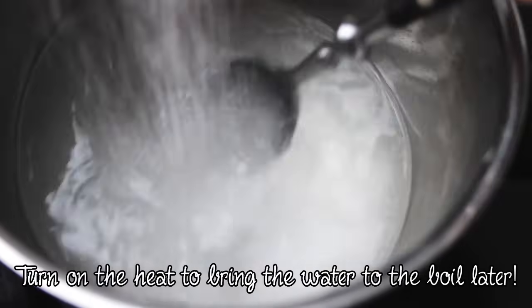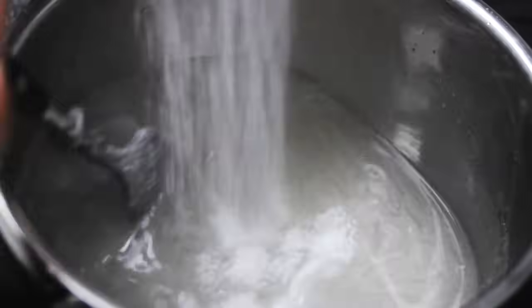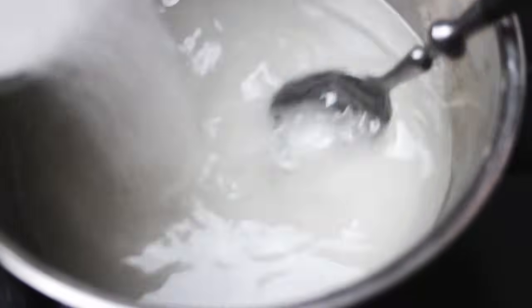Then start adding the sugar cup by cup. Stir while adding the sugar and let each cup dissolve before adding another cup of sugar. The more sugar you add, the longer it will take to dissolve, so be patient.